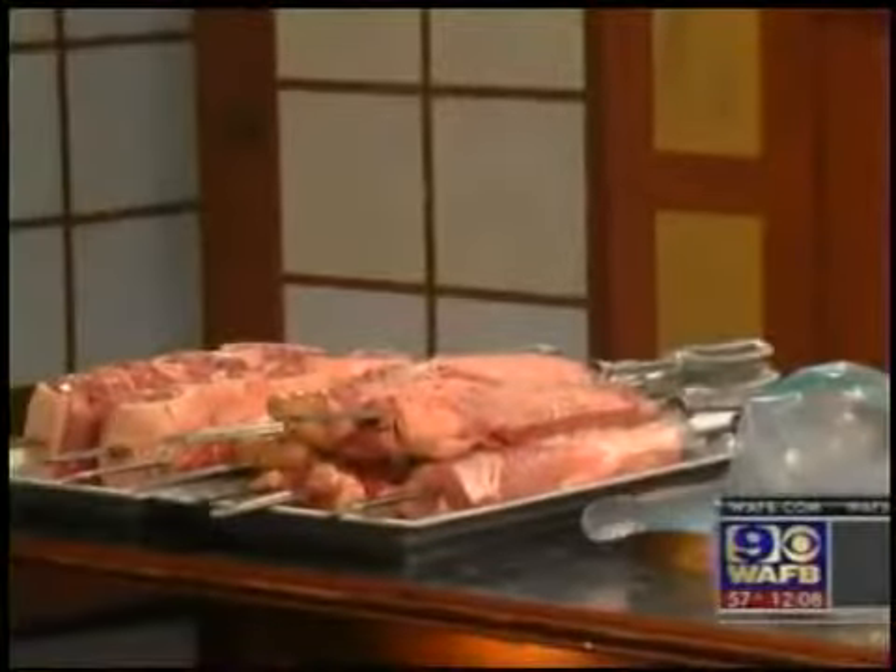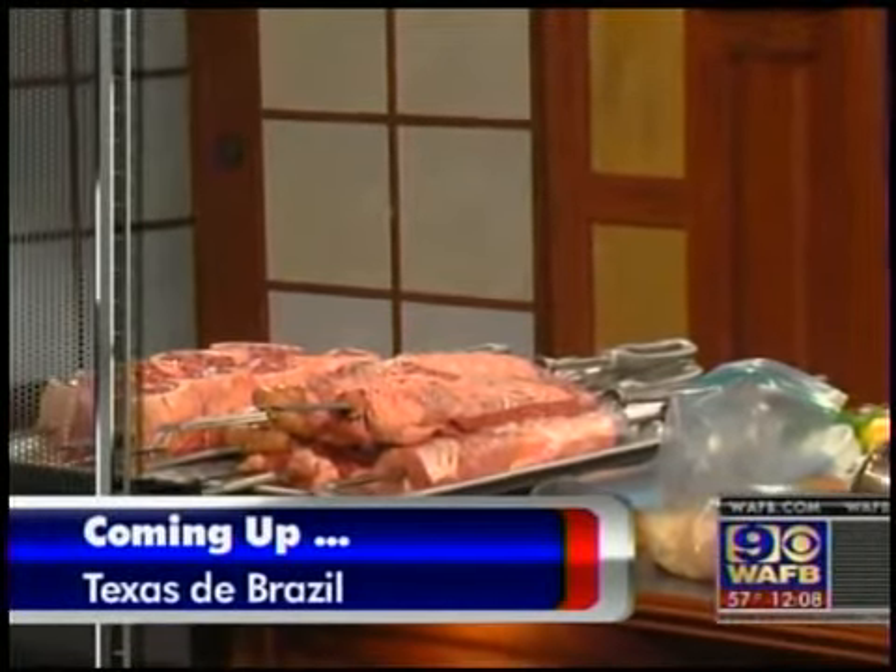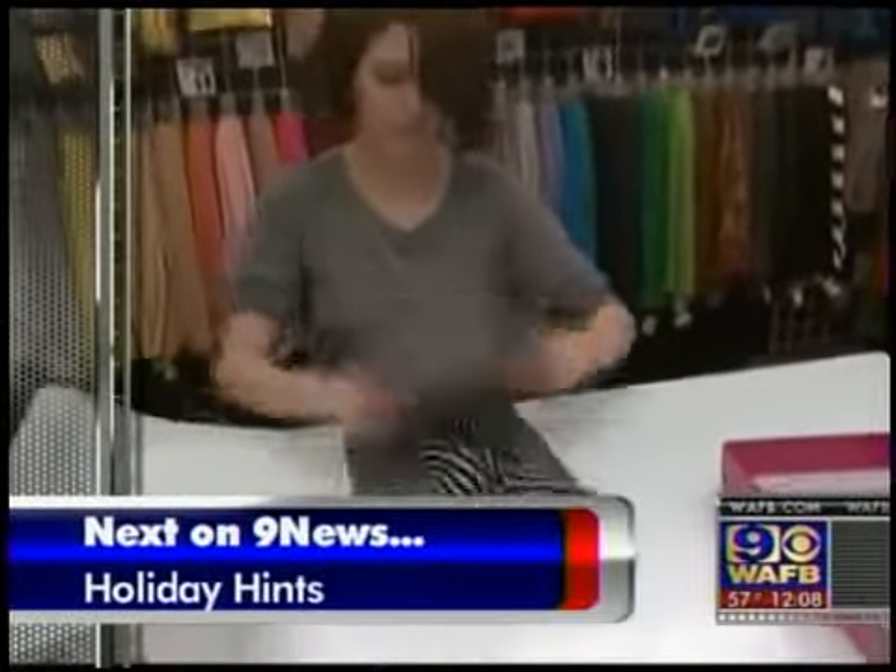You're watching news at noon. The weekend days are filled with tailgating parties — we've got LSU and of course the 9-0 Saints — so we're gonna show you how to do it right. Texas de Brazil is here with some grilling tips for us. We're gonna visit with them here in just a bit. I'm not sure they brought enough meat though, we might need to check on that.